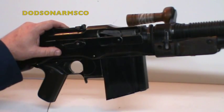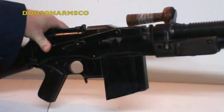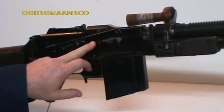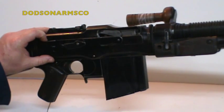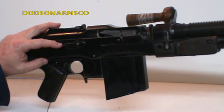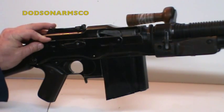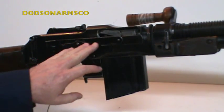One easy way to identify whether you have a metric version or an inch-specified version: FN series BARs have a dust cover over the ejection port, where the US 1918 series does not have this feature. Early Colt BARs and commercial BARs didn't have it either, but as time went on in the 1930s they incorporated this feature into inch-tolerance BARs — but that's a quick way to take a look and identify them.